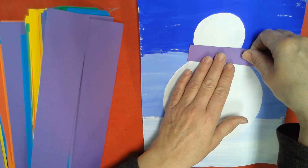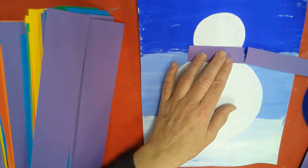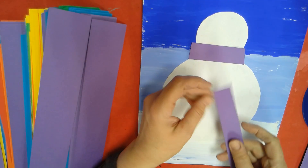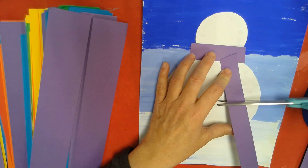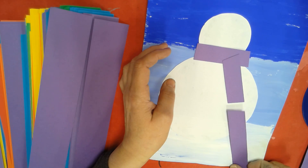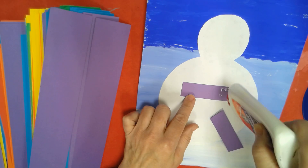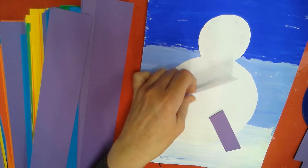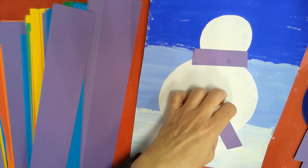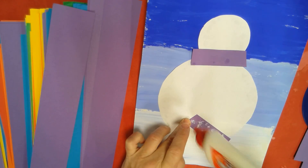I'm going to measure — yep, I think that's about right — and cut right there. That looks like it could be his scarf going that way. Then I'm going to cut another piece. That's way too long, so I'm going to cut this one maybe about that long. Then I'm going to turn it over, put some glue on it — a good amount so it doesn't fall off — and put that right there on his neck, right between the small circle and the large circle.